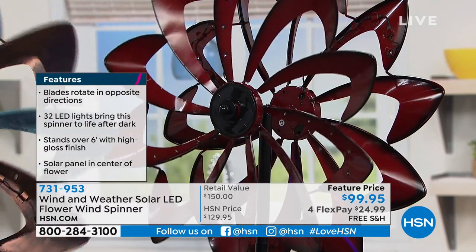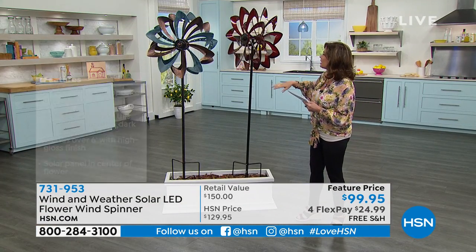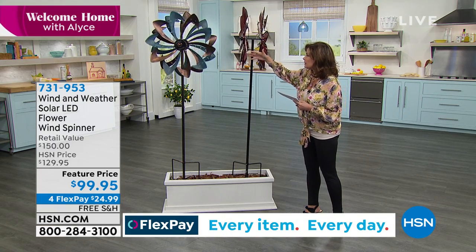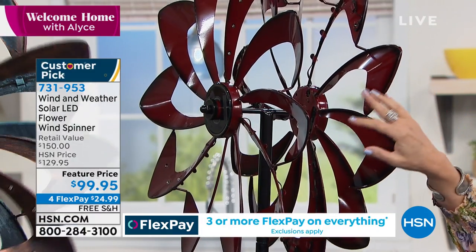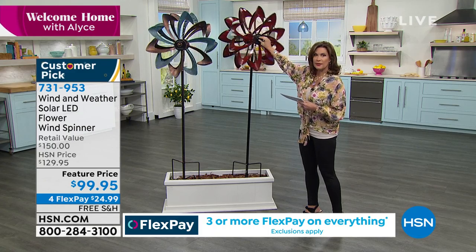How pretty is this going to be outside your home? It's a really large piece too — 24 inches in terms of your length, 10.5 inches in terms of your width, and 75 inches in terms of your height. So a full two feet of that beautiful great look.